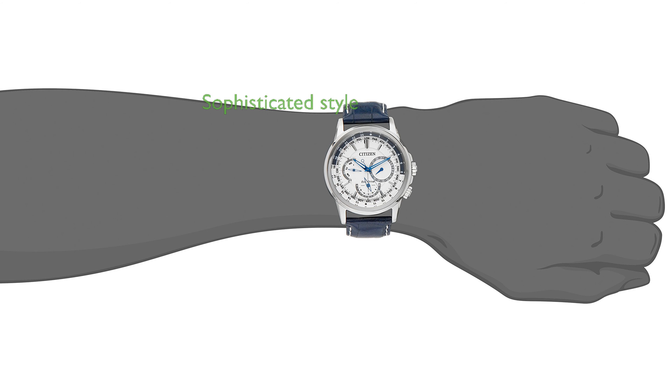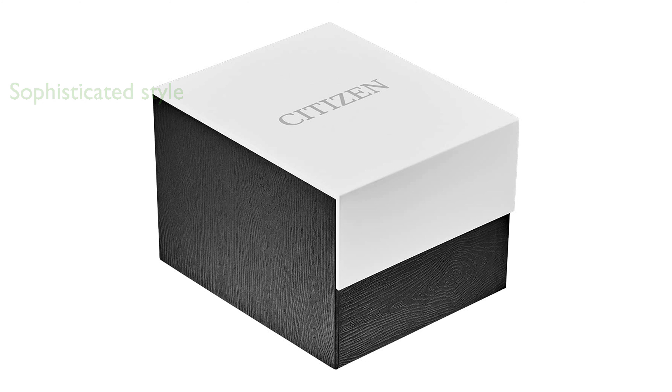The watch features a sophisticated design with a silver-toned stainless steel case and a striking blue croc-embossed leather strap. Its practical features include a 12-24-hour time format and a day-date display, ensuring you stay on track effortlessly.